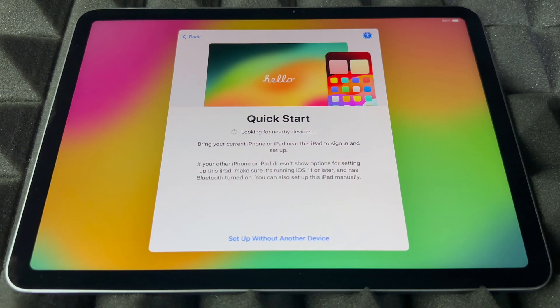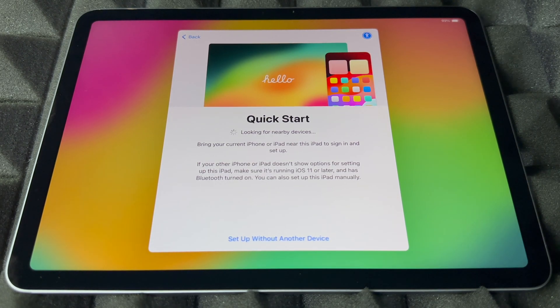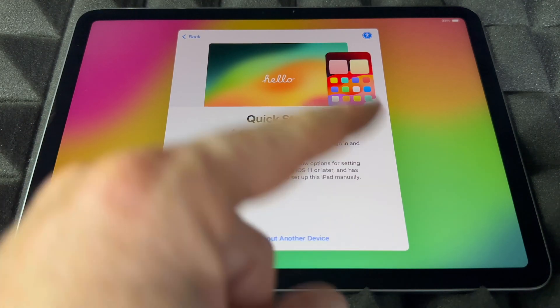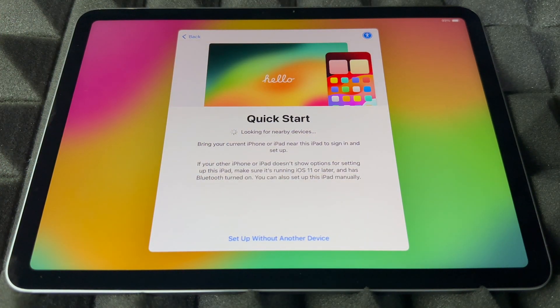Right now it's going to look for any nearby devices. If you have an iPhone, you can use Quick Start to transfer your information. If you had an older iPad, just bring it beside this one with Bluetooth turned on and you'll see a message pop up. However, if you're brand new to Apple, you can skip this part since you don't have anything to transfer yet.